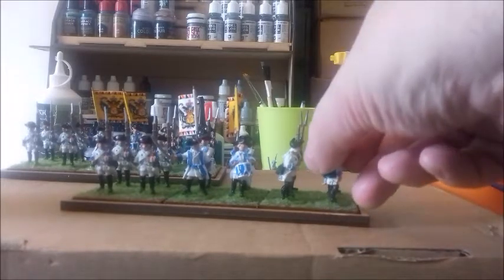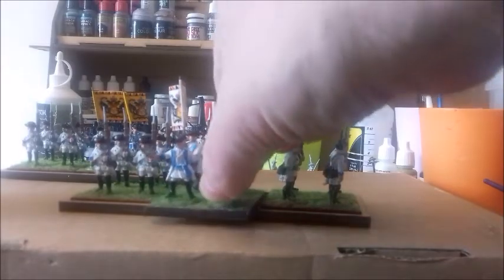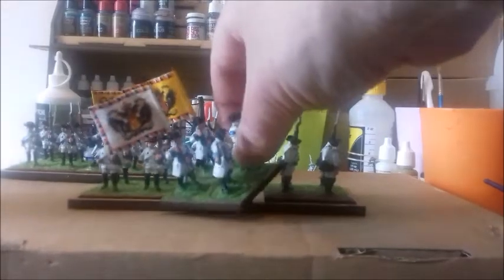It doesn't solve the problem because there's still loads of wobble. It's not so much an issue when you're playing, it's just when you're moving them from box to box or box to the game and back again. But it's an improvement.